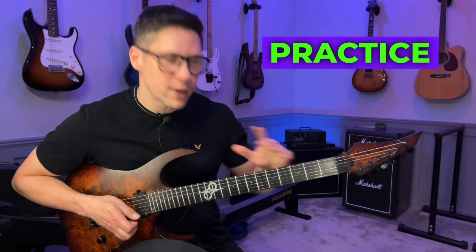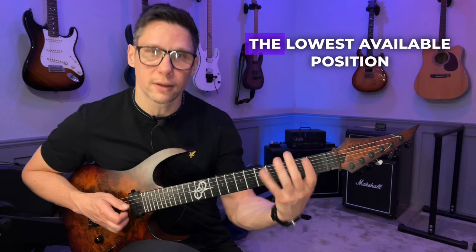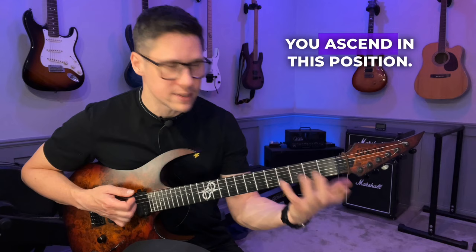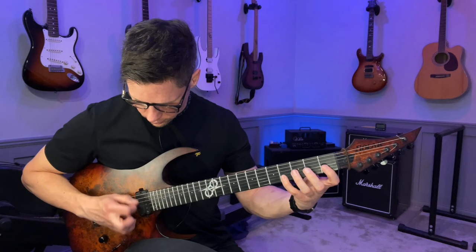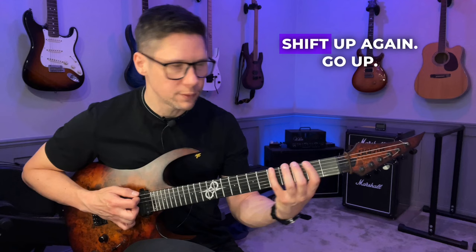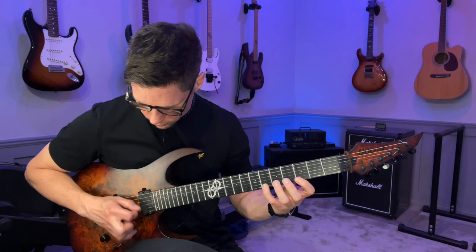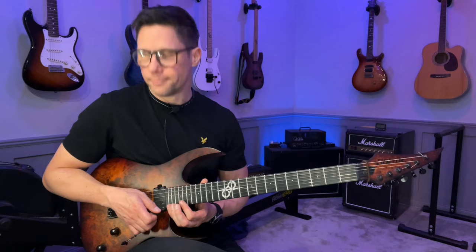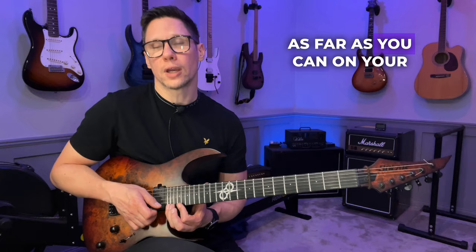The practice routine has you take each of these shapes starting at the lowest available position without using an open string — so this shape starts at the first fret, basically in F minor. Then you ascend in this position, going up. When you get to the top, you shift up a half step and then go down. Shift up again, go up, and so on, all the way up until you reach the top of your fretboard. Even though it's annoying to play up there, do it anyway.